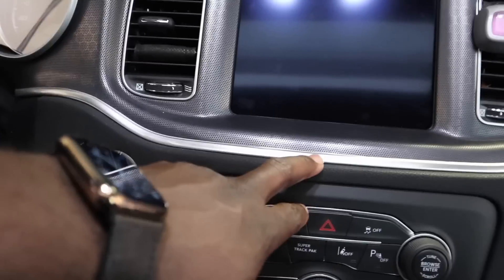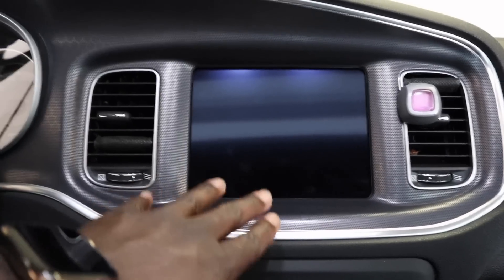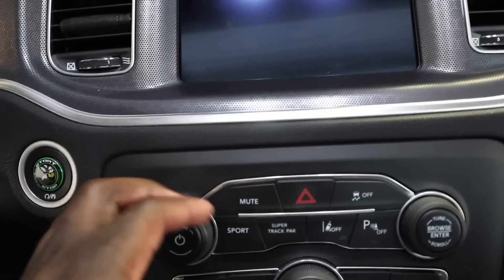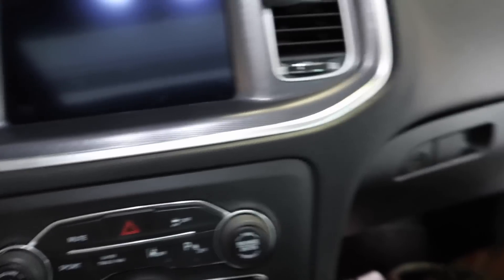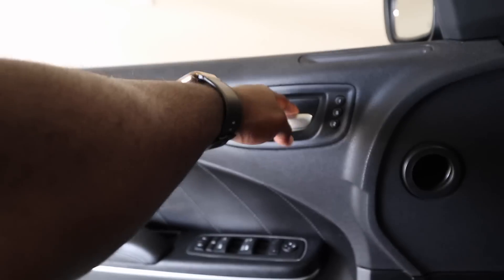Later on down the line, I want to go ahead and do something with the interior. I hadn't made up my mind yet, but it's still looking good. I want to do something with the knobs, fix everything up, maybe the cup holders. I definitely want to add some color and maybe get that center piece painted. But let's get started with this install and I'll show y'all how to do that.